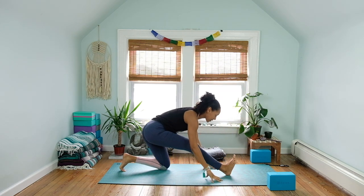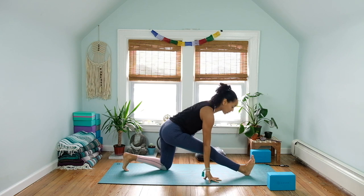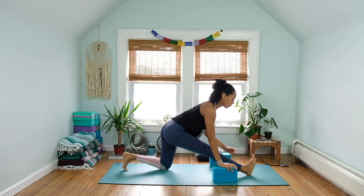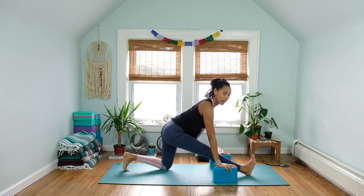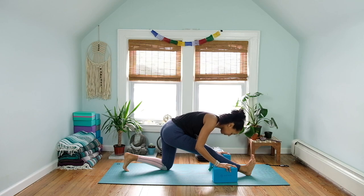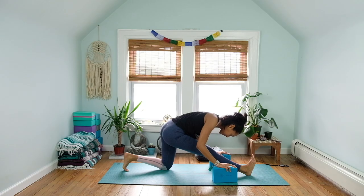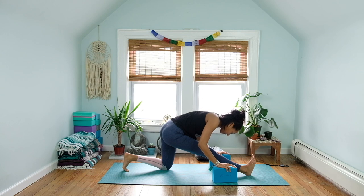Come back to a nice neutral tabletop position, curl the toes under, press into the hands and feet, lift up and back into downward facing dog. Begin to pedal out the legs, rounding the shoulder blades towards the ribcage, sending the sit bones nice and high. Take a nice big deep inhale and exhale. Find stillness in downward facing dog — downward dog is already a nice hamstring stretch as you reach the heels down towards the yoga mat. Honor any sensation that comes up, especially in the hips, breathing through it one breath at a time.